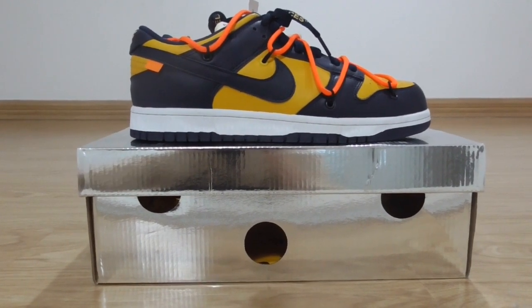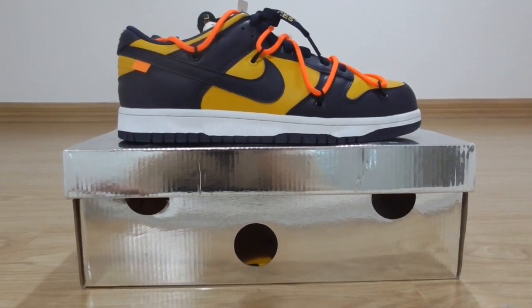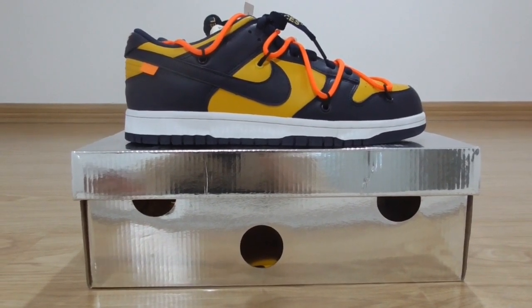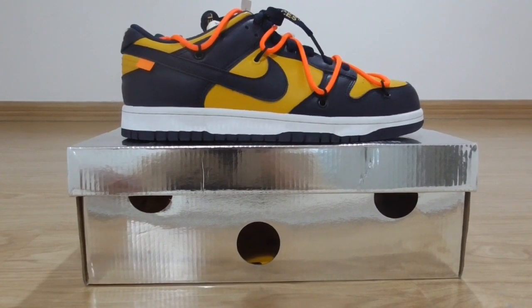Make it down low. And this is the blue colorway. So this is another new color I got for you today. And now let me show you the details of this pair.